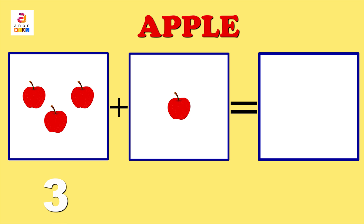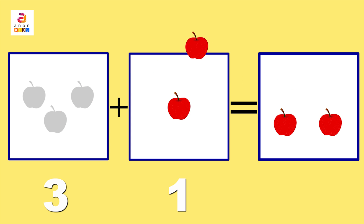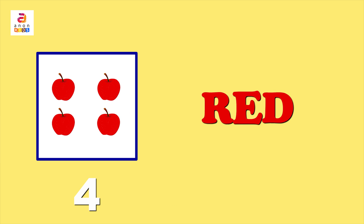Now we add three apples with one apple. One, two, three, four — the answer is four apples! An apple a day keeps the doctor away. Apples are red in colour. Red: R-E-D.